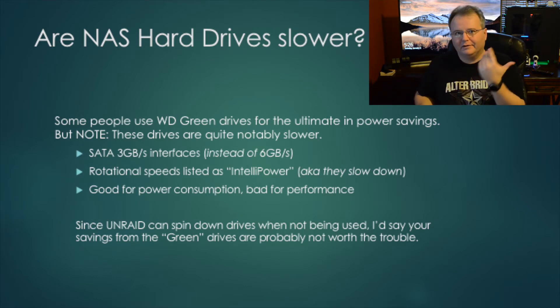Some people use WD Green drives, which are the eco-friendly version of hard drives. They will be slower and you're going to notice it. The SATA interface on these is usually half the speed of normal WD NAS or desktop drives — so instead of 6 gigabit per second, you end up with 3 gigabit per second. The rotational speed is listed as IntelliPower, meaning it can slow down for power savings, sometimes as low as 4,200 to 4,800 RPM. These drives are designed for archiving, so performance was not the main goal.